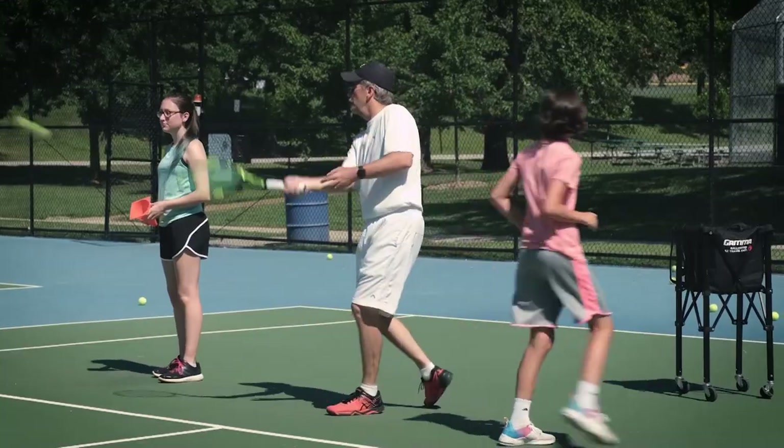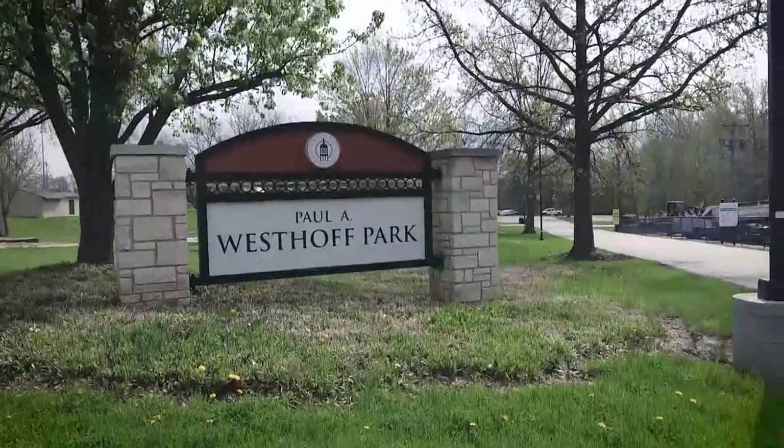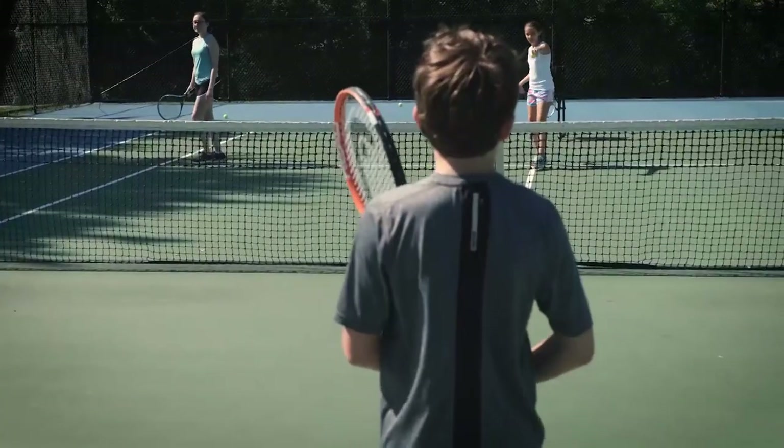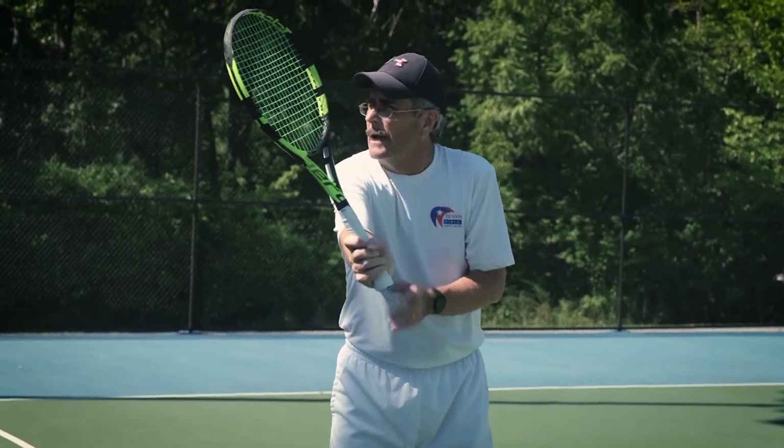Getting your children the proper training for a life in tennis is as simple as a trip to beautiful Westhoff Park. The city has teamed up with Vetta West Racket Sports and their certified instructors for a series of youth-oriented classes.